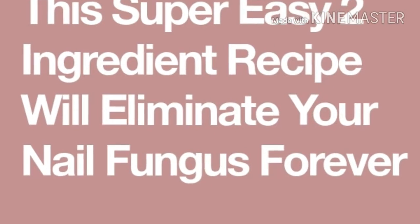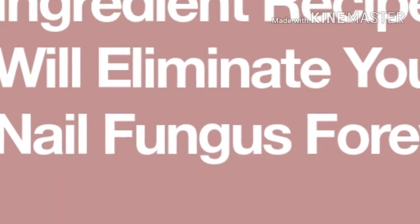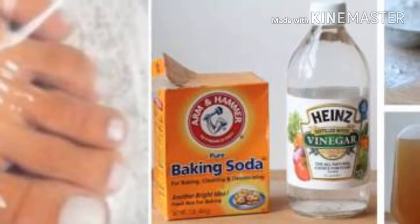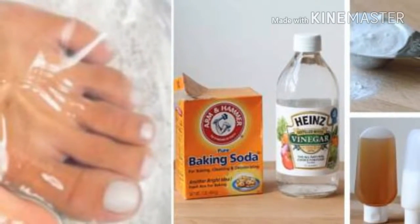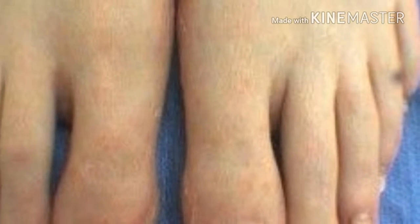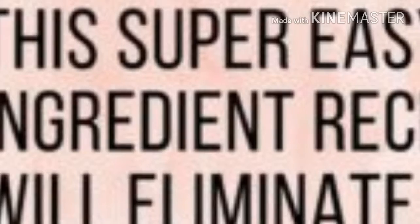The treatment should be done on clean and dry feet. If you repeat it frequently, nail fungus will disappear in several weeks. Fungi thrive in a dark and moist environment, so try to wear open-toe shoes as often as possible. Furthermore, it is also very important to do regular pedicure and clean the nail tips using a brush and some tea tree oil.